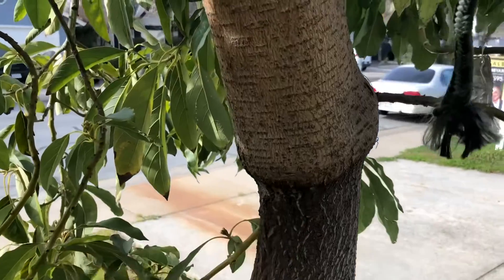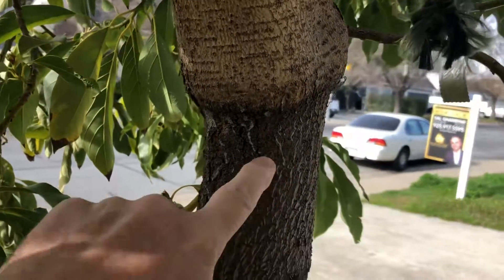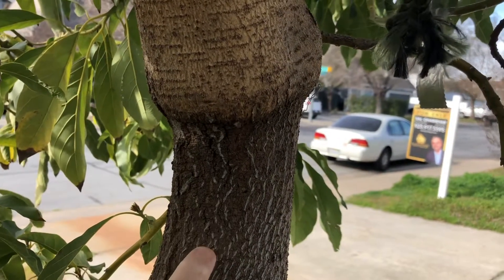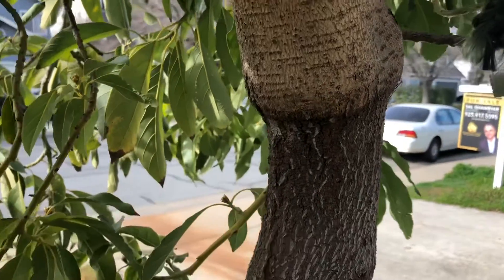All of a sudden I noticed something — take a look at this. I don't know if you can see this, it's in the shade, but there's a big difference at the graft union. This part being the seedling and this being Wilma. What the heck's going on?